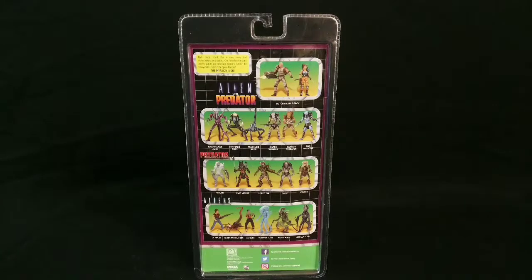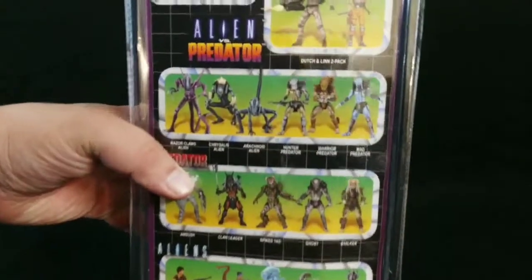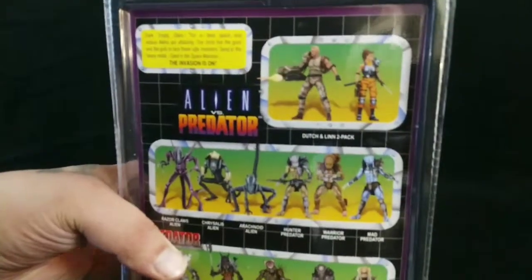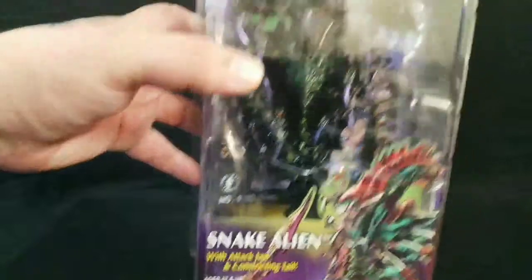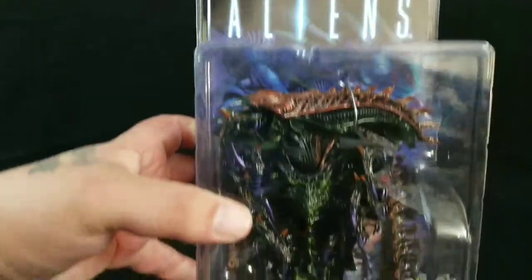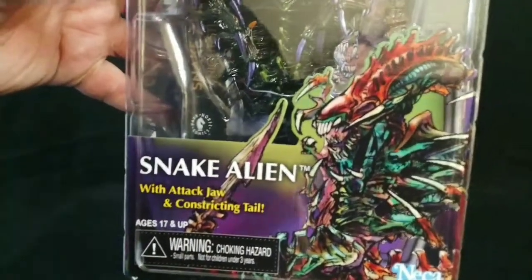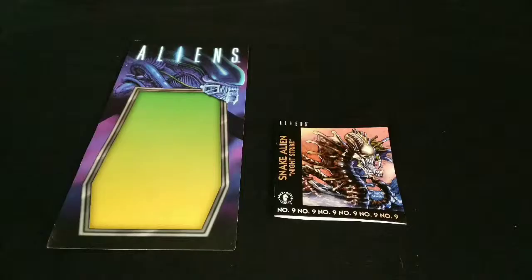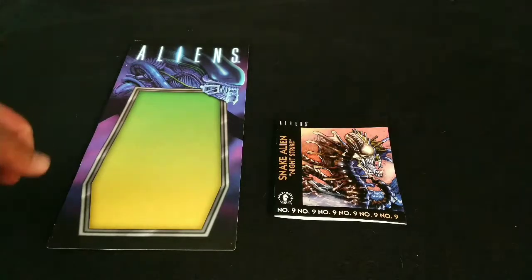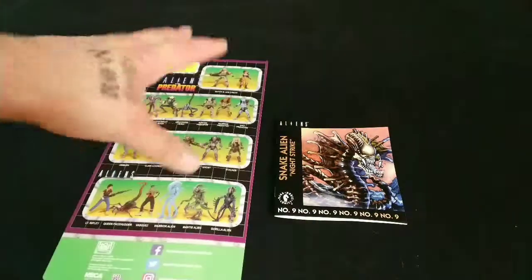A little bit of everything. Down here it shows you 20th Century Fox. Hopefully it's zooming in good. One more quick look at the front before we dig right inside. In the package comes with, of course, the figure and the card that I already showed you.